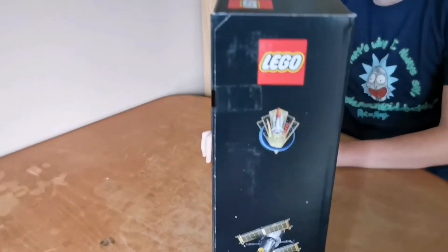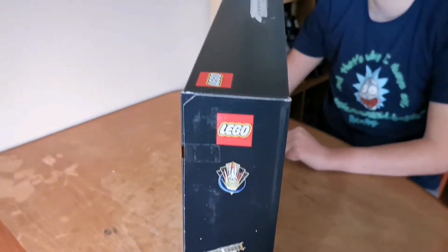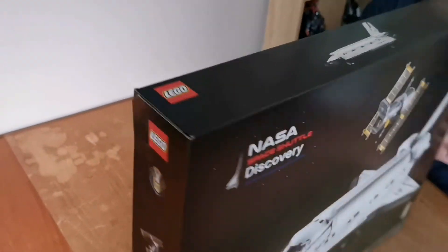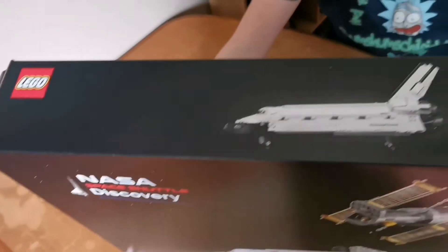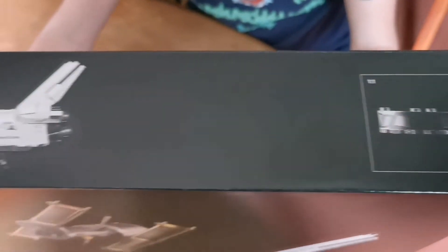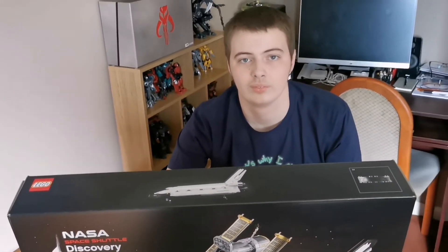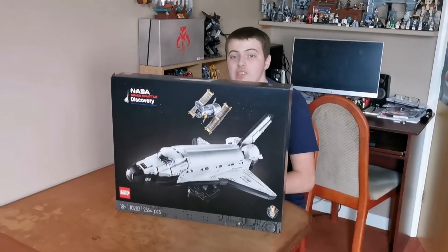Here's the other side of it. Here's the top of it. Let's open it up and see what's inside.